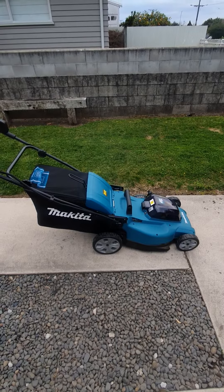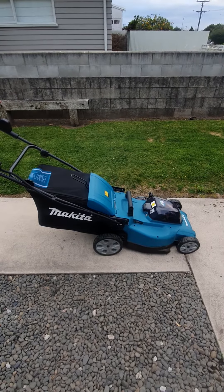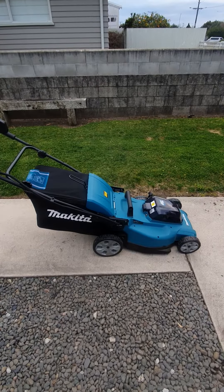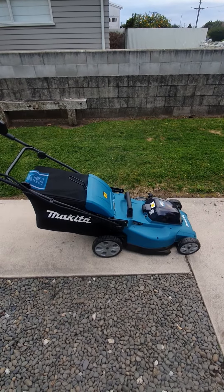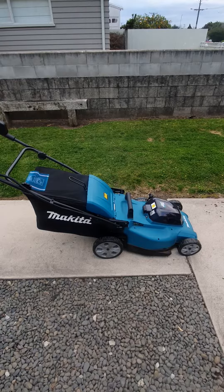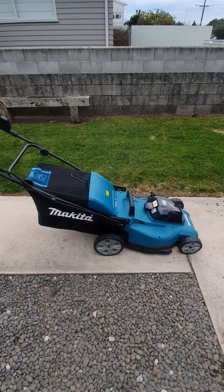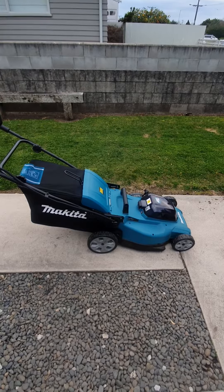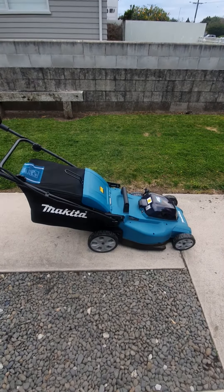I hadn't mown my lawns for about two months. It's winter time and the grass isn't really growing much, but I started this thing and mowed that strip behind the mower there. After mowing, because the grass was quite long, I thought I'd empty the catcher.